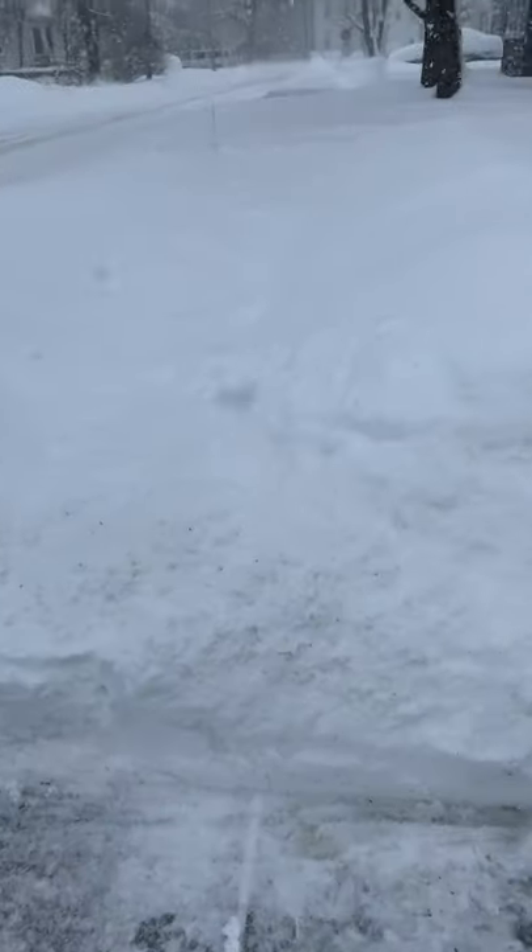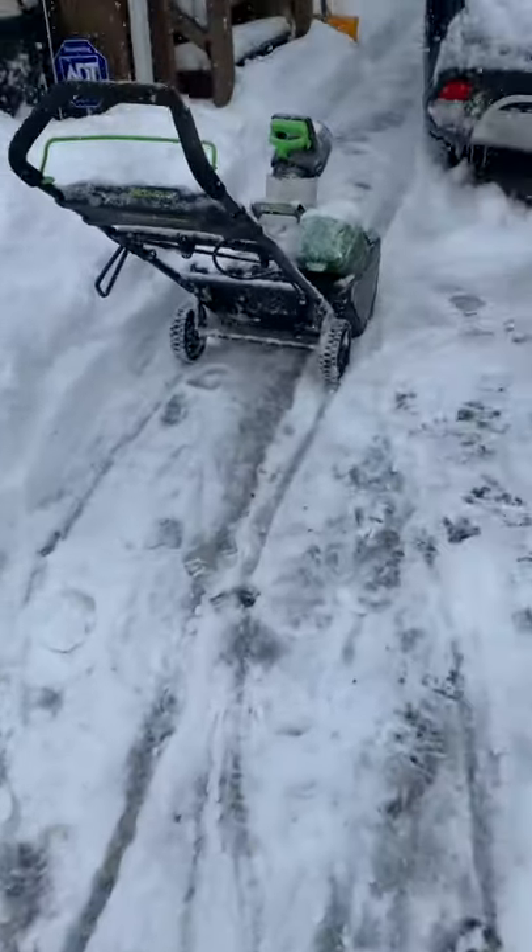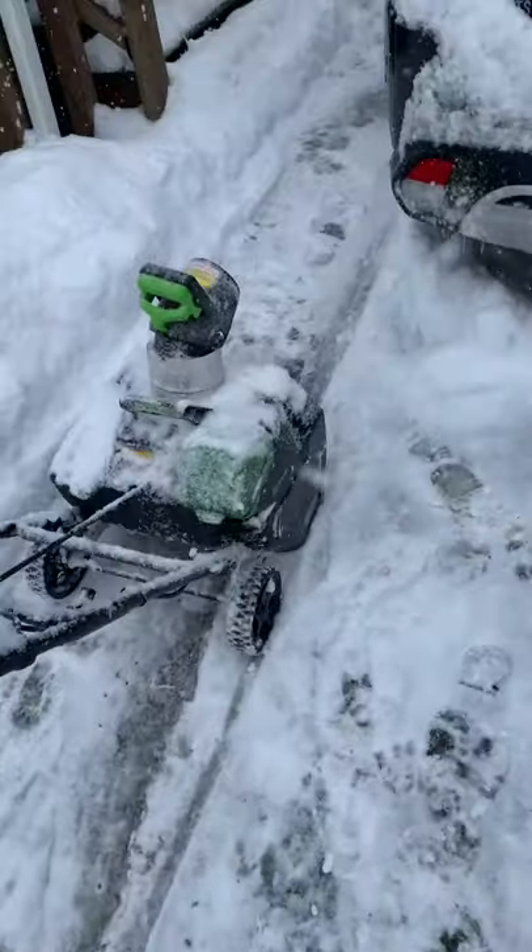Not bad for 200 bucks or something — it's not a snow thrower, just an Amazon deal of the day. You better cop one if you can find one.